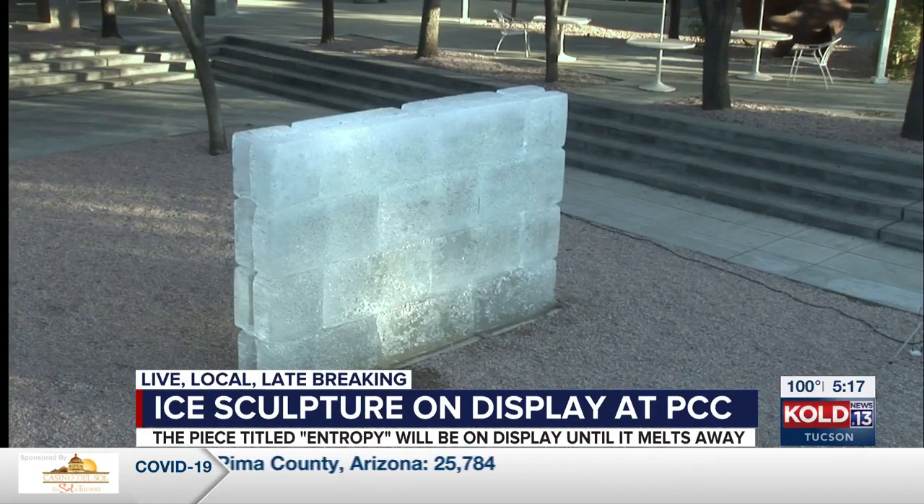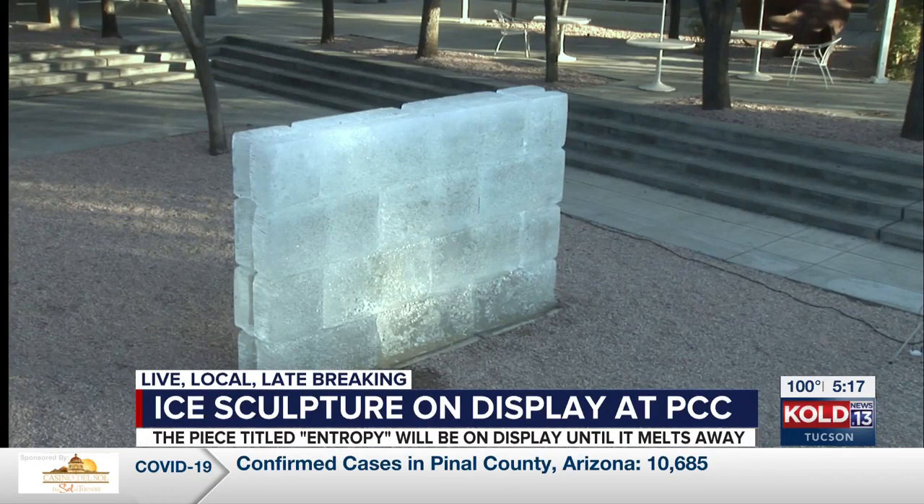It's made by artist Oliver Mosset. The piece, called Entropy, is a wall of ice blocks set up in the hot sun — it's now in the shade. The sculpture is part of the college's sculpture on-campus event. It is expected to be on display until tomorrow or Sunday.